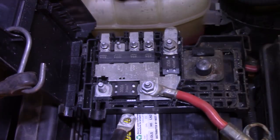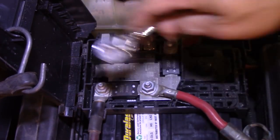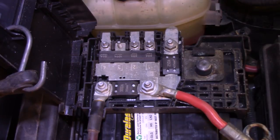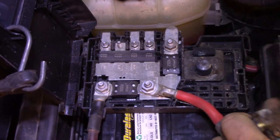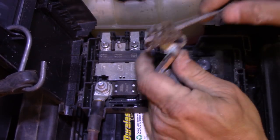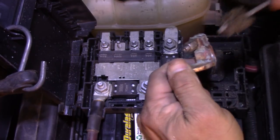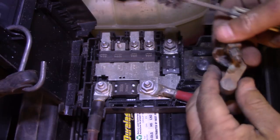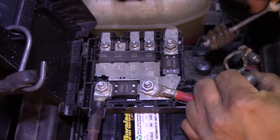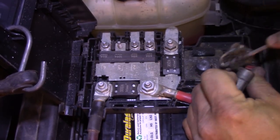Like so. Pop this on here, pop that on there, snug her up — one grunt. Alright, kind of a lot of corrosion on here. I mean there's not a real lot, but I just had this off not too long ago because we had kind of the same problem. The terminals were loose and really corroded, so I took them off and cleaned them up quite a bit — like they were perfect. And now they've already got quite a bit of corrosion on there again.